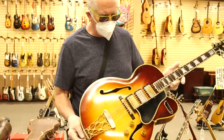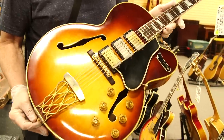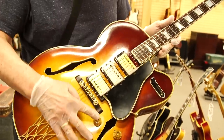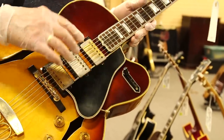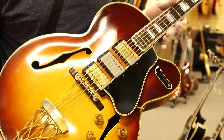This is a 1957 ES-5 Switchmaster Gibson. It's got three PAFs, six knobs — volume and tone — and it's got positions one, two, three, and all, so you can get all kinds of combinations on this guitar.